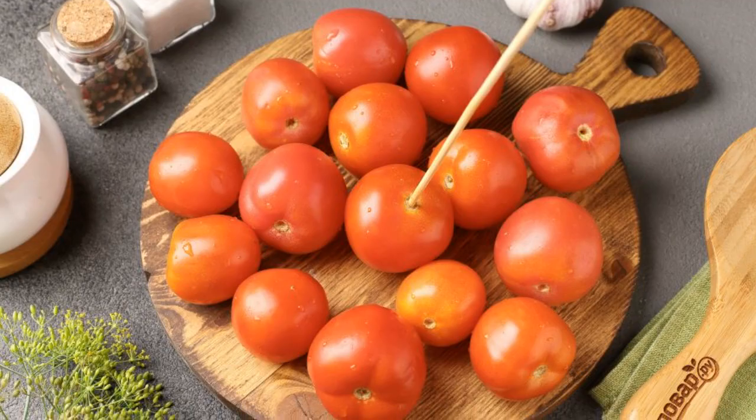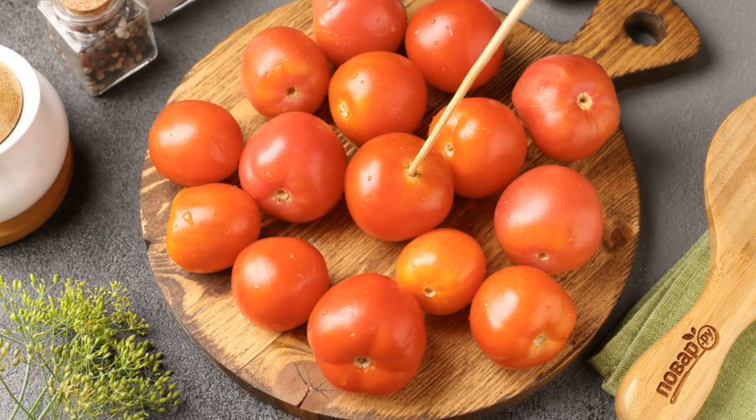Prepare all the ingredients. Wash the tomatoes and prick them with a toothpick or skewer.